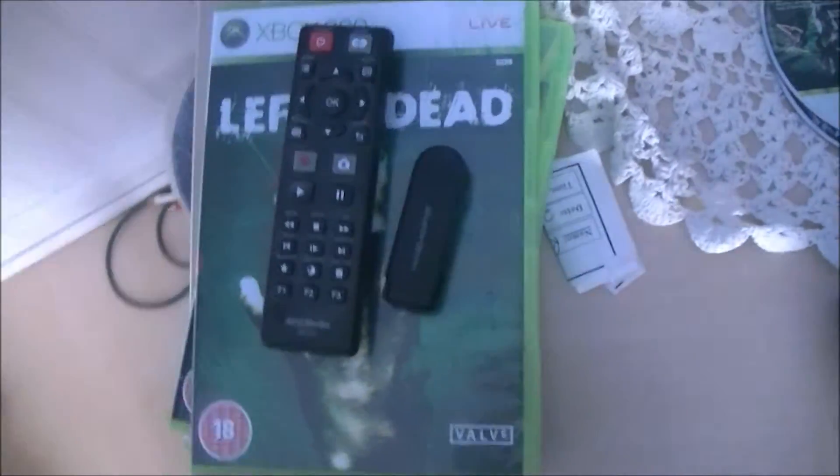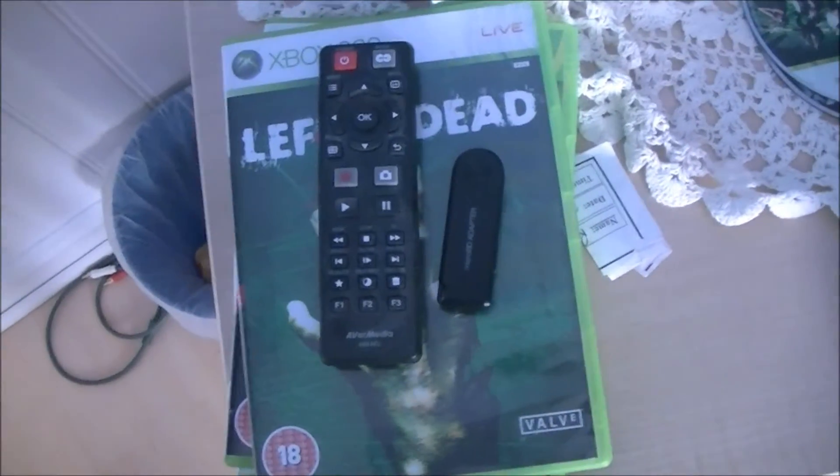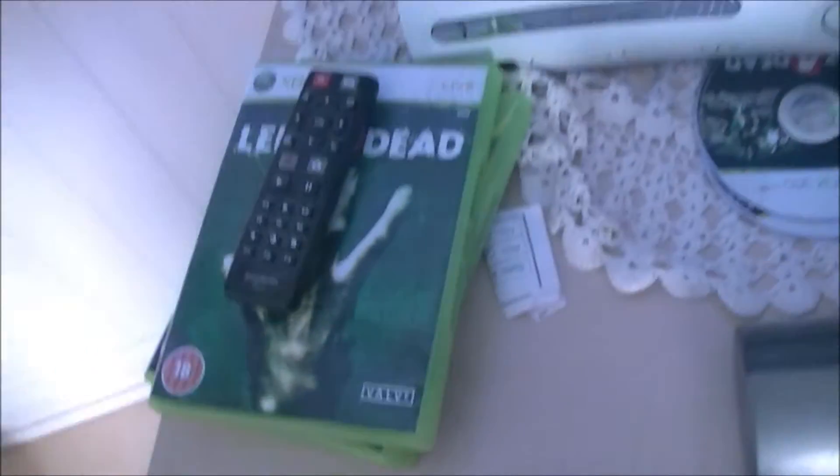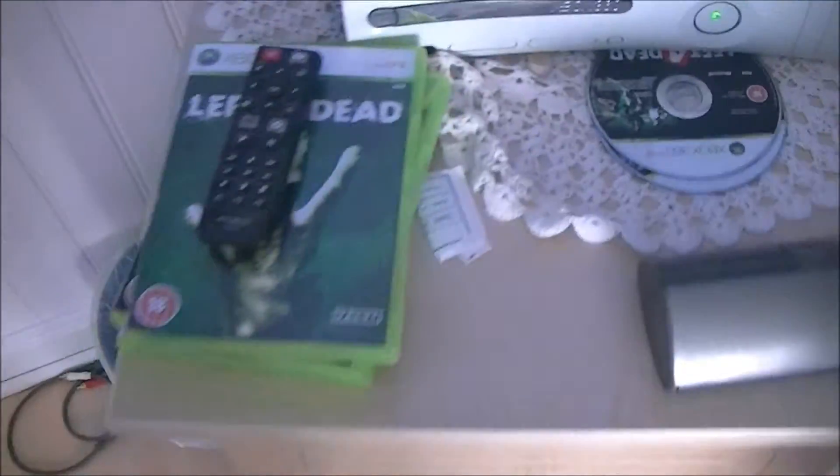Hi and welcome to part two of how to update your AVA MIDI game capture. This is the part where you get your memory stick out of the computer with the firmware on it. If you've just joined me for part two, I'll put a link up there for part one.